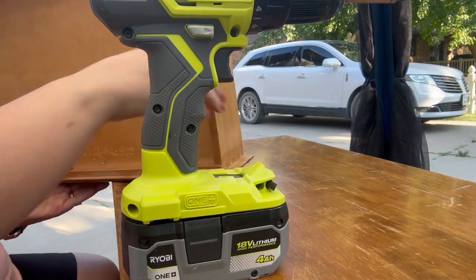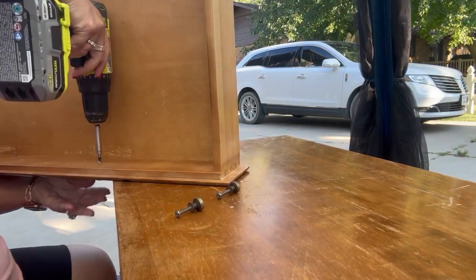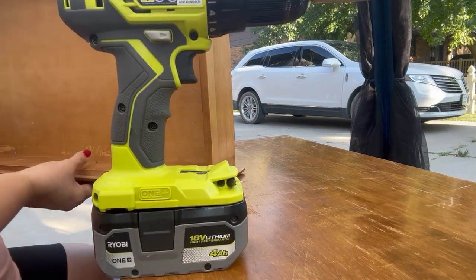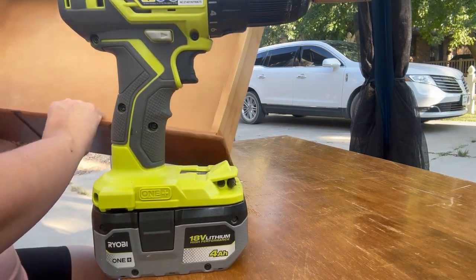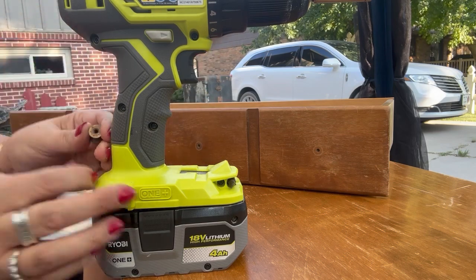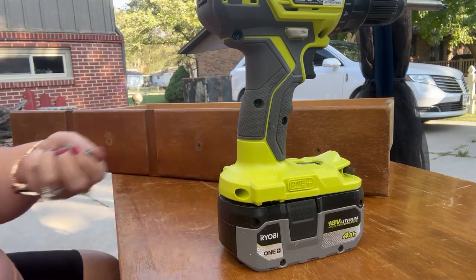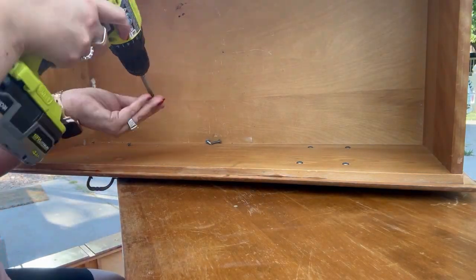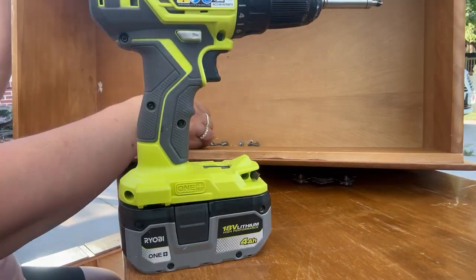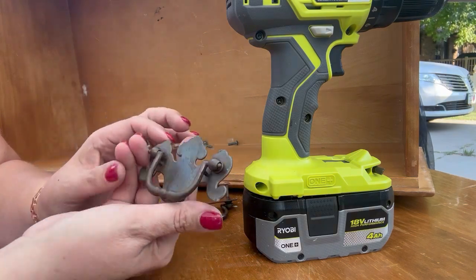Now I'm just using my drill and removing the hardware from these drawers. This china cabinet turns out so beautiful — you will not believe the transformation. So you've got to stay tuned to the end. Plus you're not going to believe what I found inside of one of the drawer cavities. I'm also going to show you a few projects that I picked up that morning at the garage sale. I hit the jackpot there and I am thrilled with what I found at only $15 a piece.